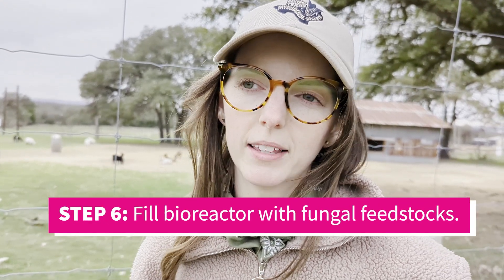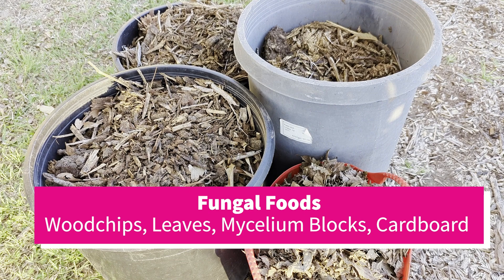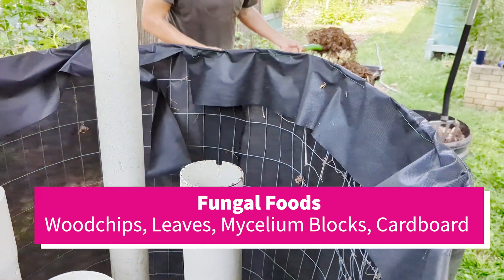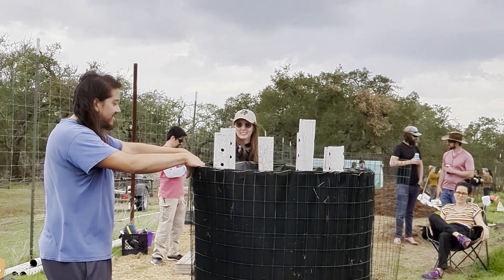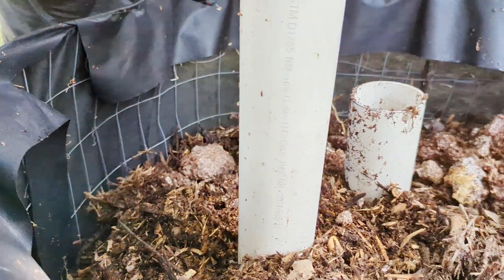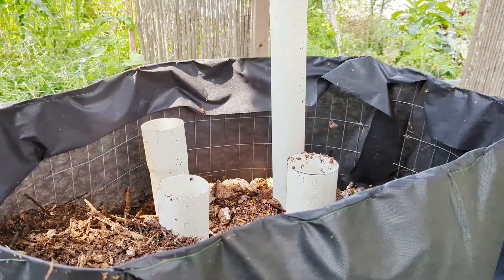Now that we have the Johnson-Su bioreactor built, we're going to start filling it with different feedstocks. Feedstocks might look like wood chips, leaves, mycelium blocks, cardboard, or any other kind of fungal food — old grass clippings, straw, hay — all of these are good sources of fungal foods. Today we're going to be mixing our different feedstocks together and wetting them so we want them to be nice and moist as they go into the bioreactor. That's going to help the fungi immediately take hold and be active, and we're going to do that with pitchforks, tarps, wheelbarrows, and storage totes and buckets.